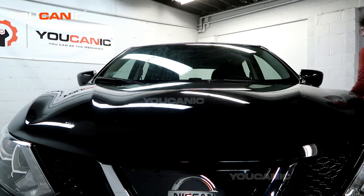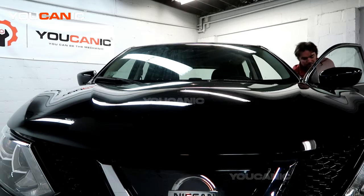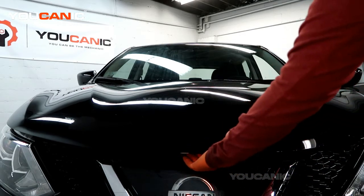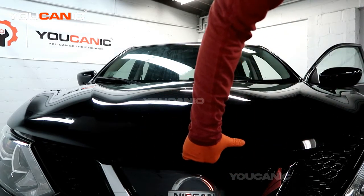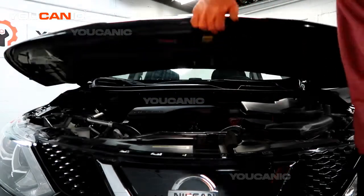First, you're going to come to your driver's door and open it. Right down here — right where your left knee would be — is the release lever from the inside of the cabin. Right under there is a yellow handle, right in the middle, and you're going to grab that and just pull it up.